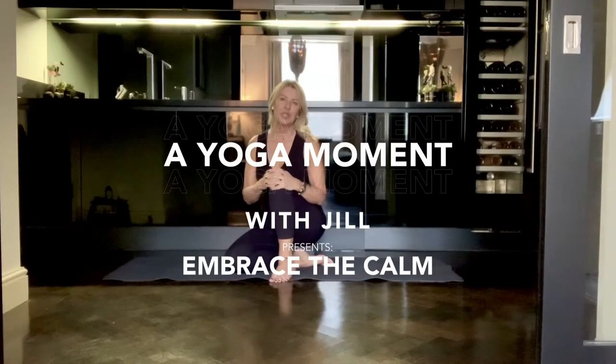Hi, I'm Jill and I'm part of the Paradisis Concierge sessions. I'm here to share with you five yoga poses which I hope will liberate your fears during this global crisis.